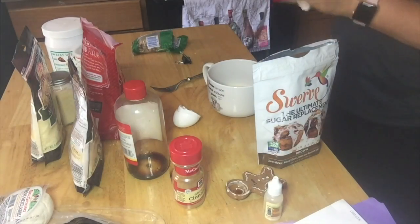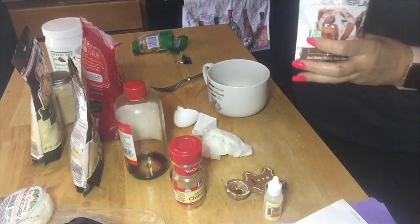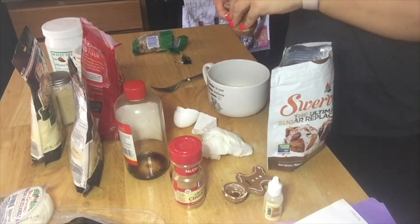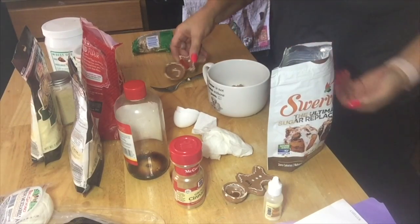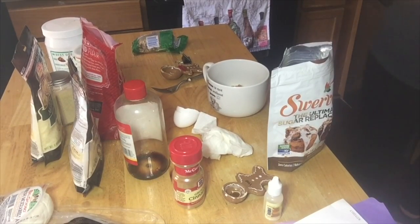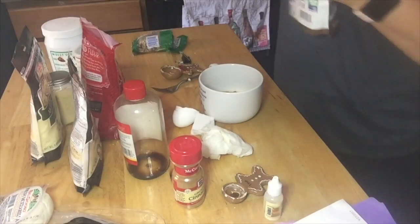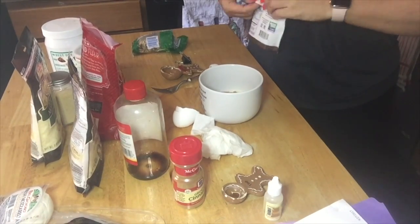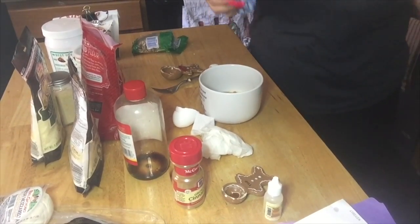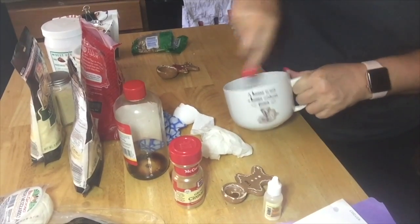I forgot to add the sweetener before I put in the oil. So I do one heaping tablespoon of this. And just FYI — if you have animals, this contains erythritol, and it does in all the Swerve products or any others that contain erythritol. Do not let it spill on the floor without cleaning it up, and do not give your dogs a bite of this. Erythritol is deadly to dogs. Deadly.